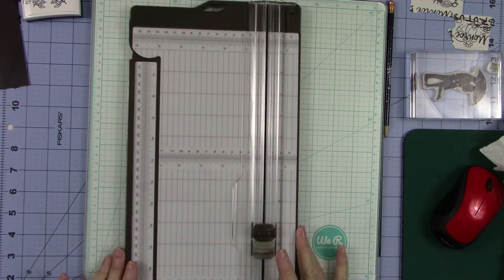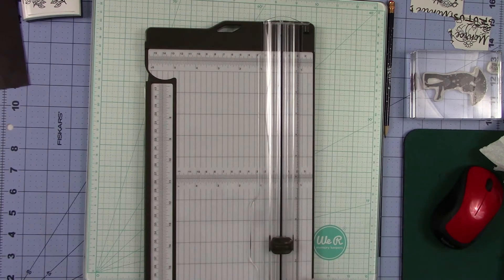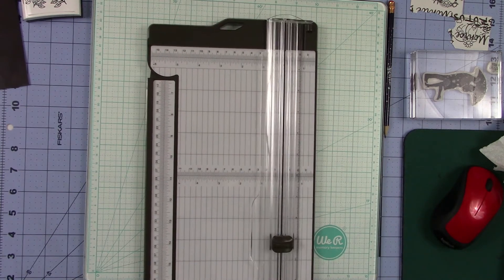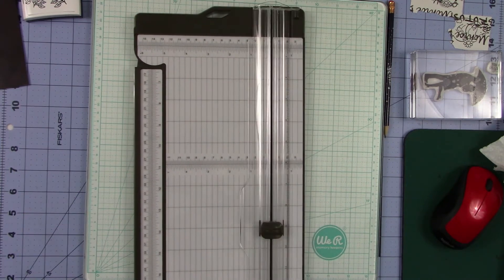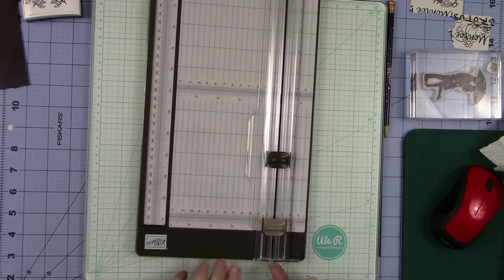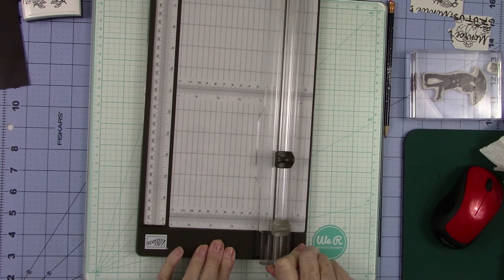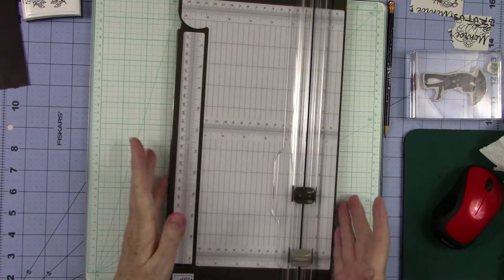I thought everybody that has this trimmer needs to know that, so they're not struggling with pulling. You can also do it from down here. If you just push up like that — this is the bottom right here, I'm going to push it over so you can see the bottom — push up and open. And it will open like a breeze every time.